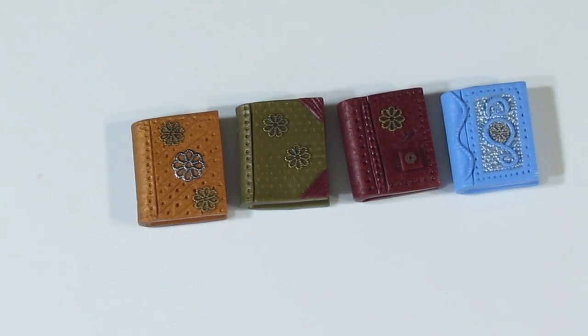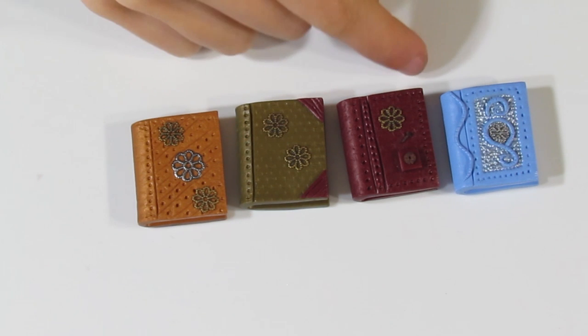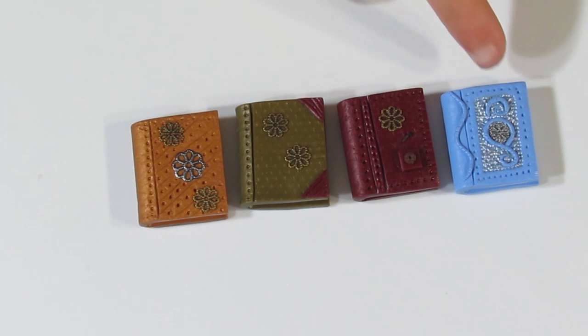There we are — got a nice little silver frame. A few of these I'm probably going to want to antique. I think this one I might do in black paint, this one a goldish paint, this one a dark brown, and this one maybe a dark silver colour.